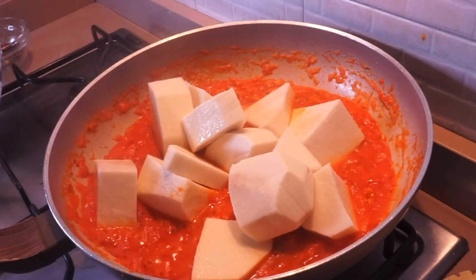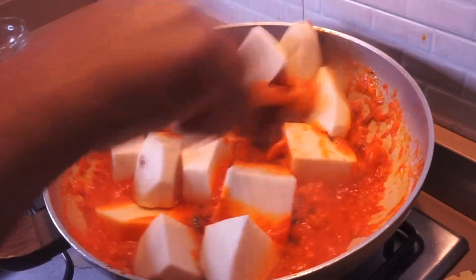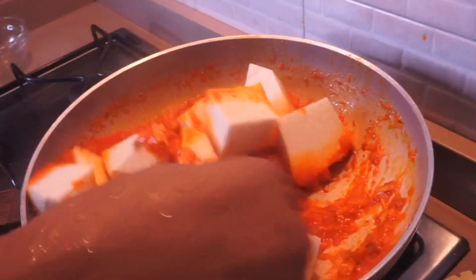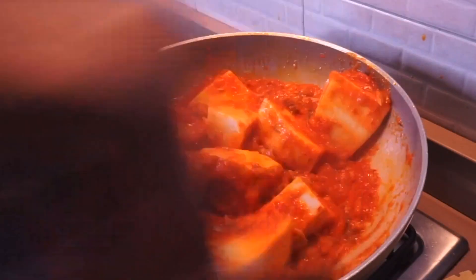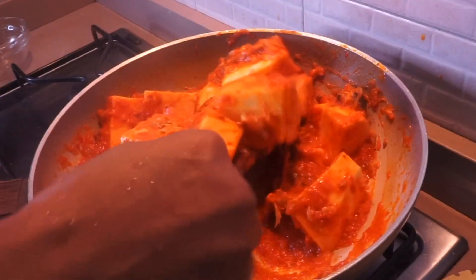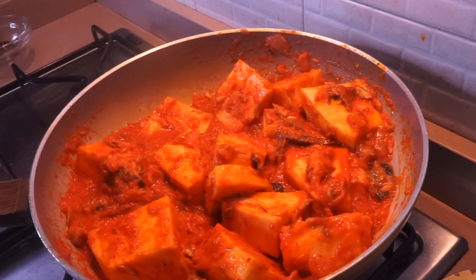About three to five minutes later, I'm adding the yam — and yes, I'm adding it without water. This gives the yam a very nice flavor; it allows the yam to soak in the sauce. Give them a quick stir, then put the lid on over medium heat and allow the yam to sit in the sauce for about five to eight minutes.